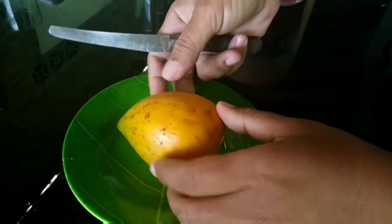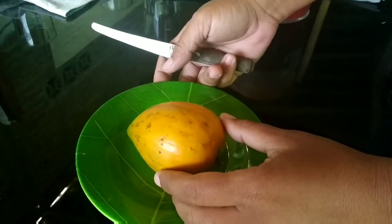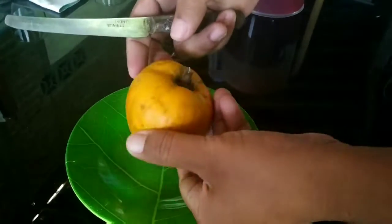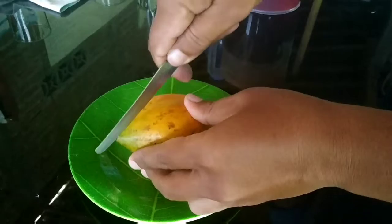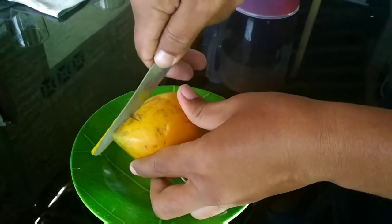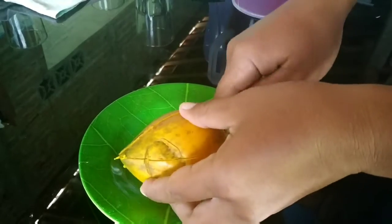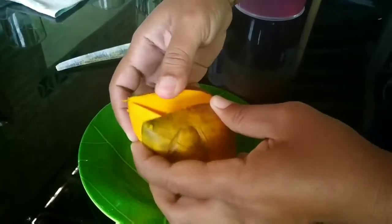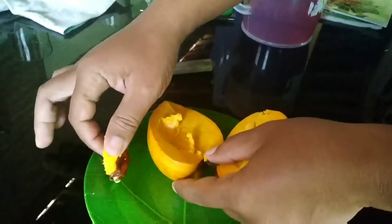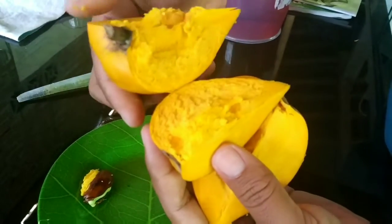Thank you for joining us. Marilah kita nikmati, ini sudah matang. Coba kita belah — Bismillah. Ini kulitnya kuning ya. Ada bijinya kayak gini, ini belah, mau tumbuh. (Let's enjoy it, this one is already ripe. Let's cut it open — Bismillah. The skin is yellow. There are seeds like this, cut open, ready to sprout.)